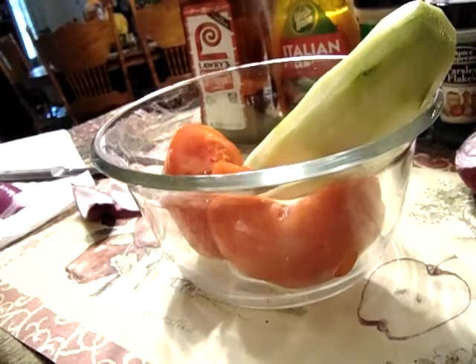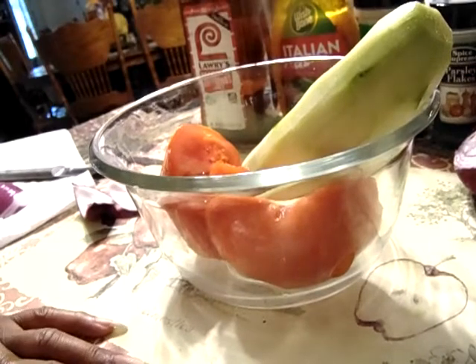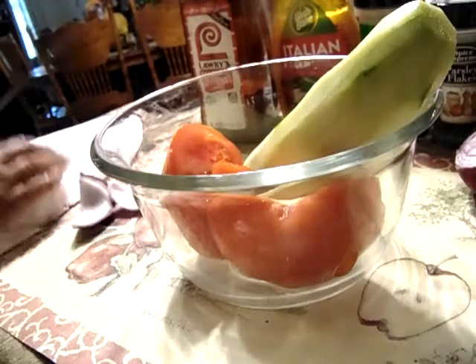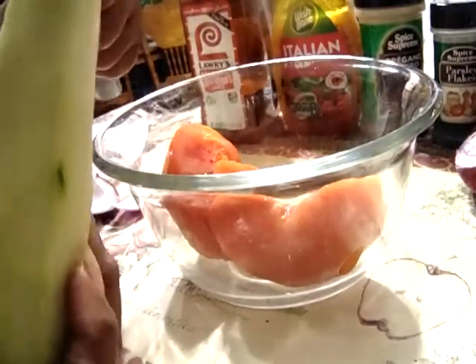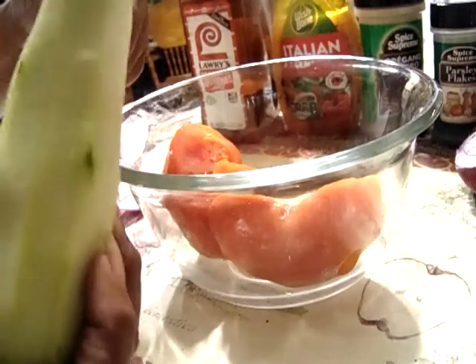I peel my cucumber, but you can also leave the hull on yours. Some people like to leave it on, but I like mine peeled. I'm going to cut this up a little bit.